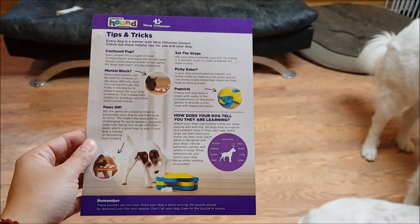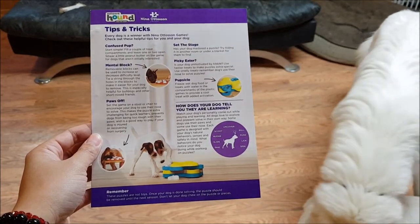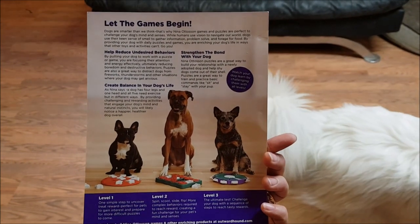Here's a flyer that's in the box. It's not specific to this toy, but it gives you some ideas on how you can make puzzles more fun and challenging for your dogs.